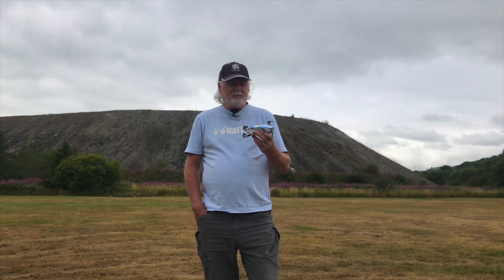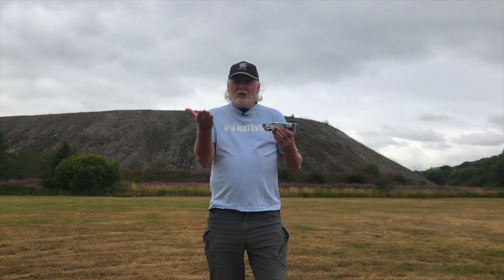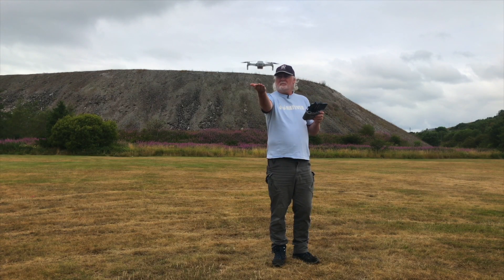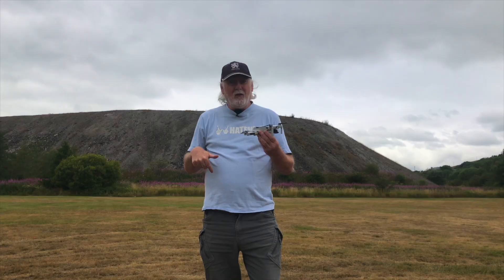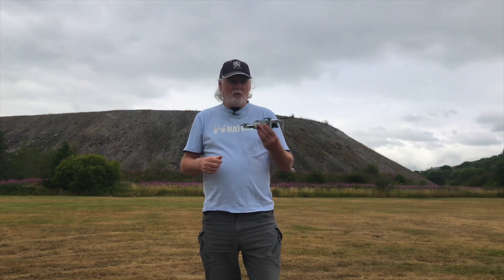The DJI Mini 2 has built-in anti-collision. Those of you who hand land the old-fashioned way with your palms straight out already know this — you've seen the DJI Mini 2 bouncing up and down, refusing to land in your hand. That's because it has anti-collision detection built in, which will prevent you from crashing into the ground, or at least give you a few seconds heads-up before it decides to land.